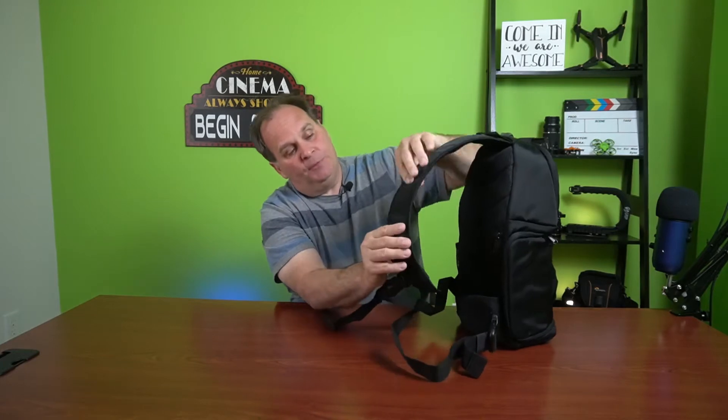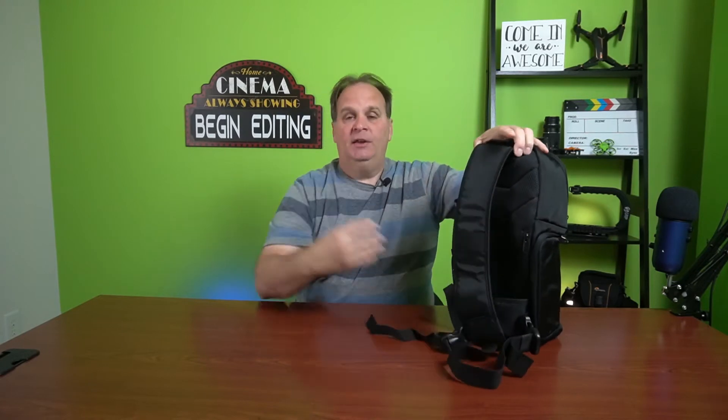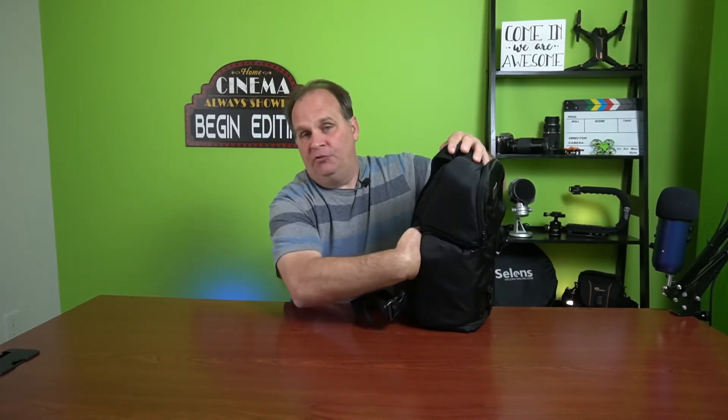Coming around the strap, there is a little hook where you can clip something on. It is designed to come across your chest or up over a shoulder, and it has a little strap that comes underneath to hold and stabilize if you're climbing around on rocks. The back has a nice air design to help keep it cool while it's riding on your back all day. There's also a little zipper for a small security pocket where you can put a cell phone and seal it up.